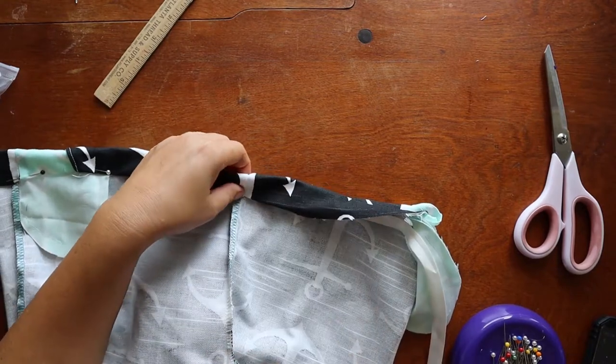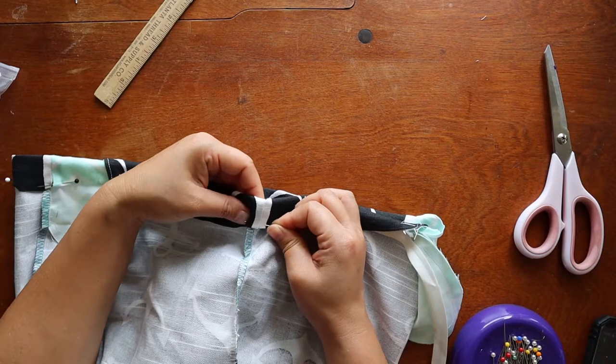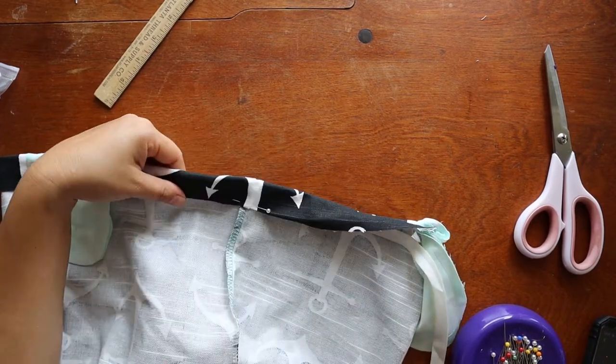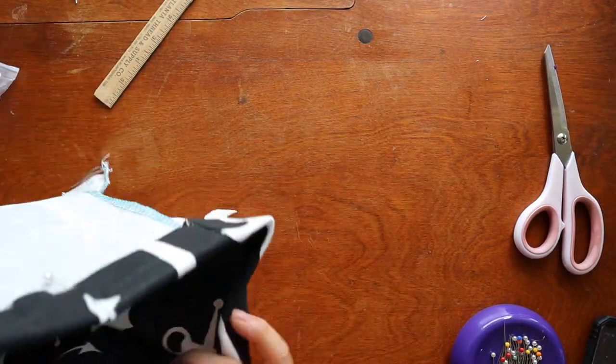I'm eyeballing it — of course, you can use that ruler like I have over here, it's just sitting there uselessly. And then almost done.